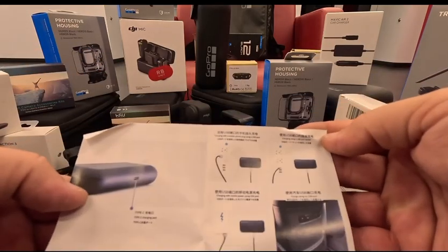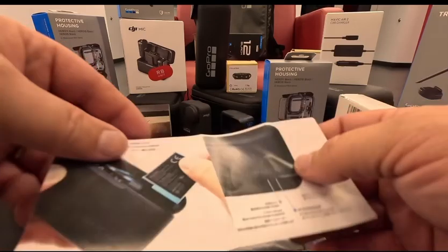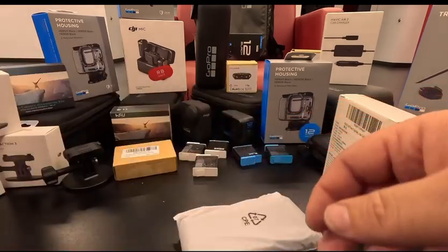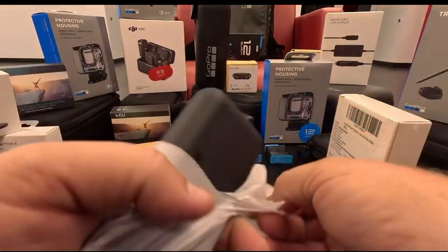I don't think anybody really cares about the paperwork — if you don't know how to charge it, I don't know. You just slide your batteries in and you just charge it. Let's see what this looks like, feels like, and see if it feels cheap.